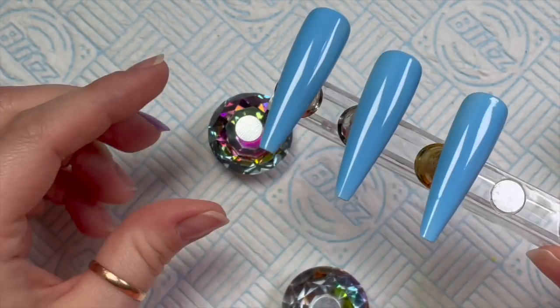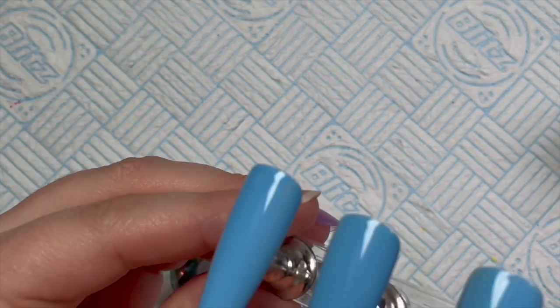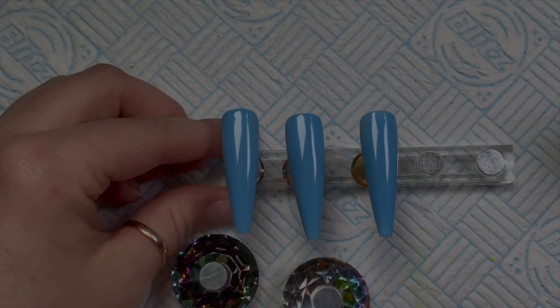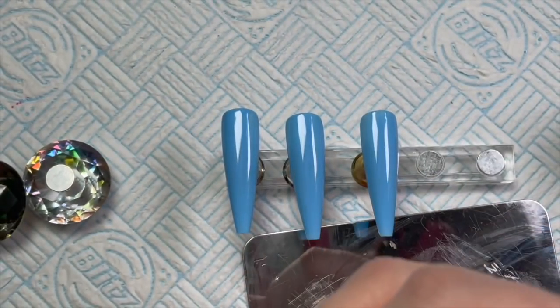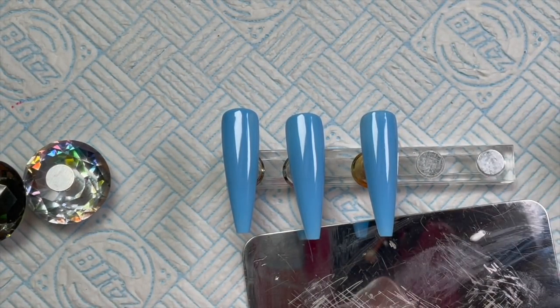I was having a little bit of a look over them, and on the left nail in the top right corner, it was a little bit patchy there. You might need to go over with two coats. I didn't want to, because I am going to apply some clouds.